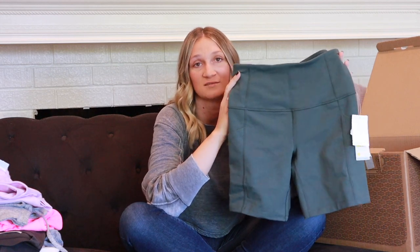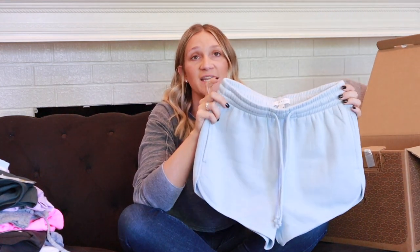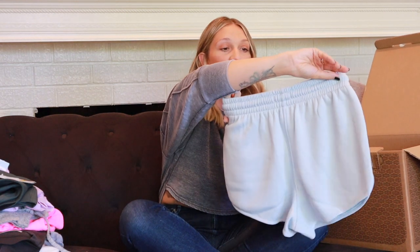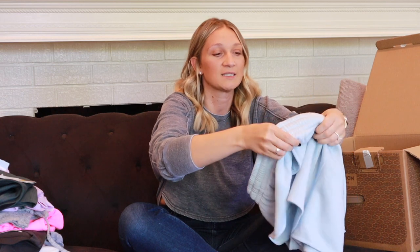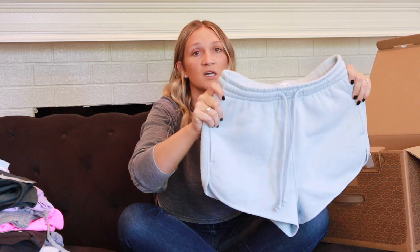The last pair of shorts are the 90s Runner Shorts by Topshop in size four, color blue, at $28. I'm obsessed with these. They have a drawstring on top and can be worn high-waisted — they cut off really short. They're a sweatpant-type material, kind of thick, and super comfortable. I could see myself wearing these at the pool or lounging around the house all day long.